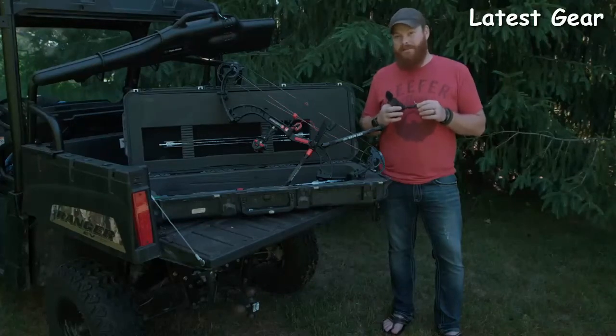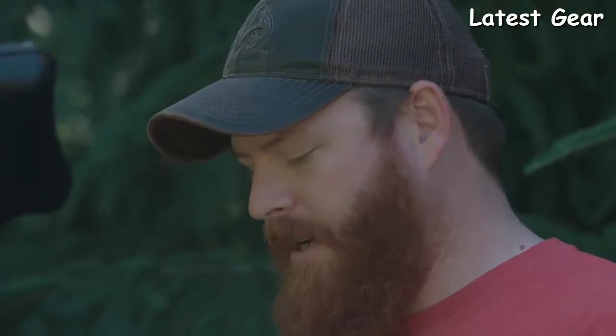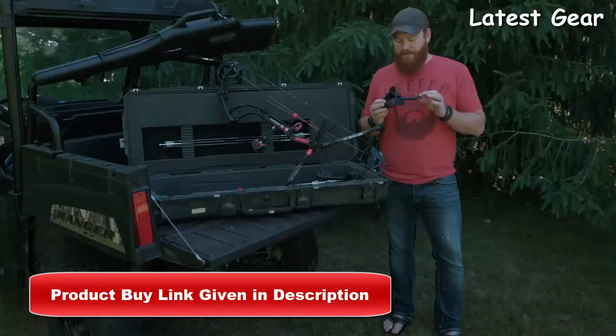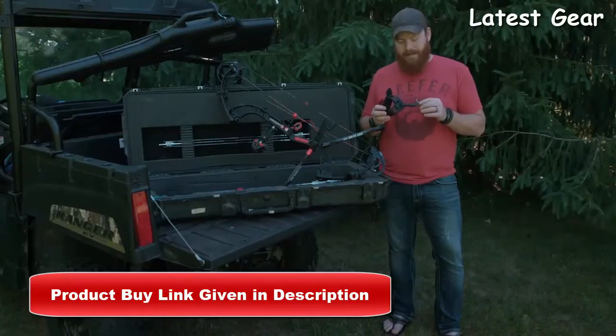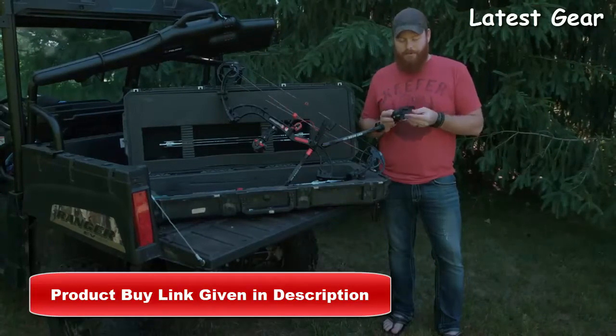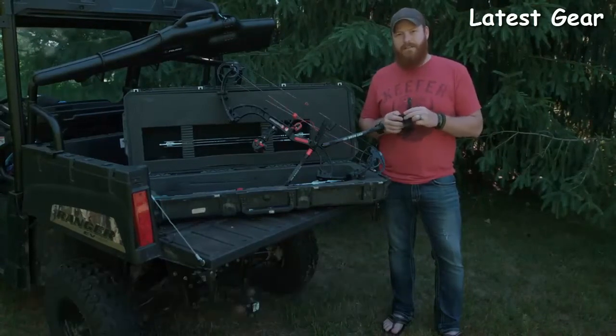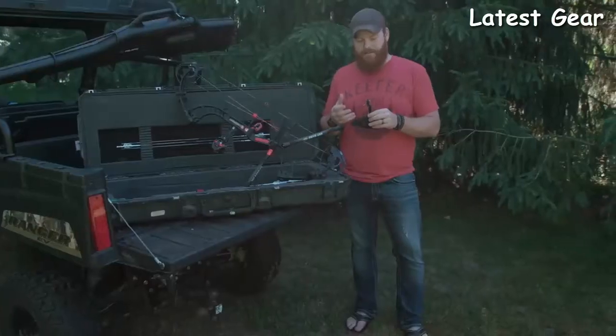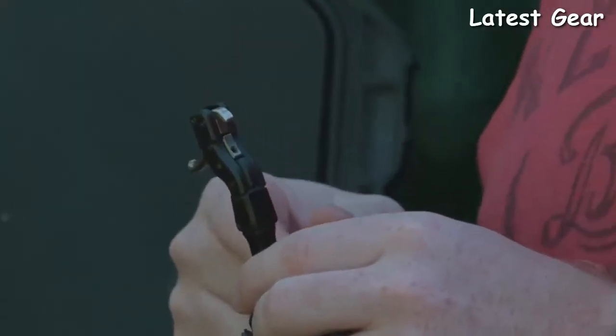This release comes in a couple of different versions: a black version, a black max version with a super thick plush strap, a four-finger version, and a camo version. This one is the Hardcore Buckle Foldback in black. One of the best things about this release is the amount of adjustability it gives you. A lot of people don't think in terms of adjustability when they think archery release — TruFire did, and they nailed it.